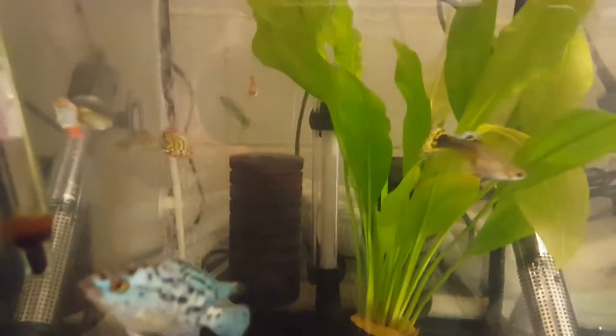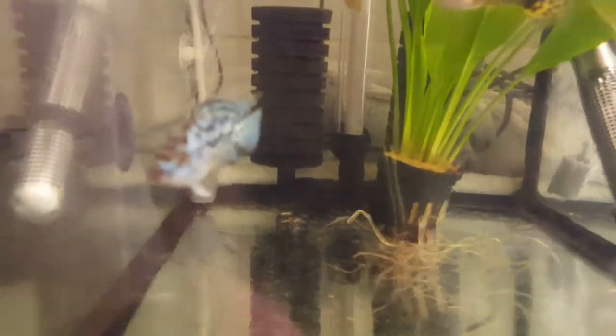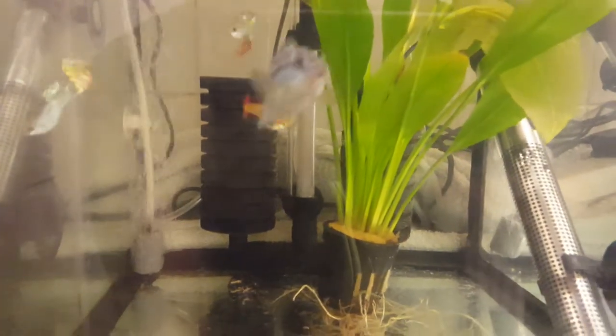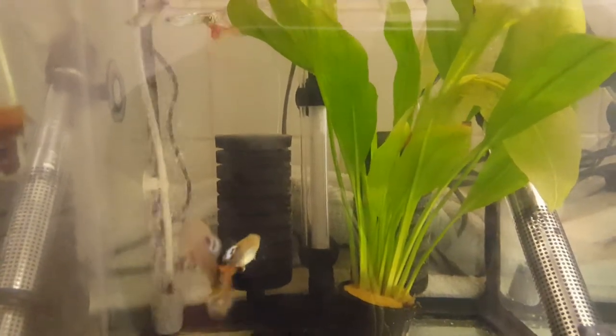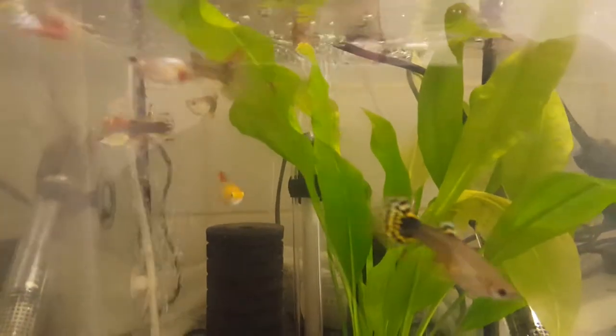I keep this tank at about 27 to 28 degrees. I like to keep it up there because a lot of parasites in the water have shorter life cycles at that temperature. I got this tip from a friend — you keep it at 28 degrees and I've never had any issues with ich, fungus infections, or fin rot with these guys.